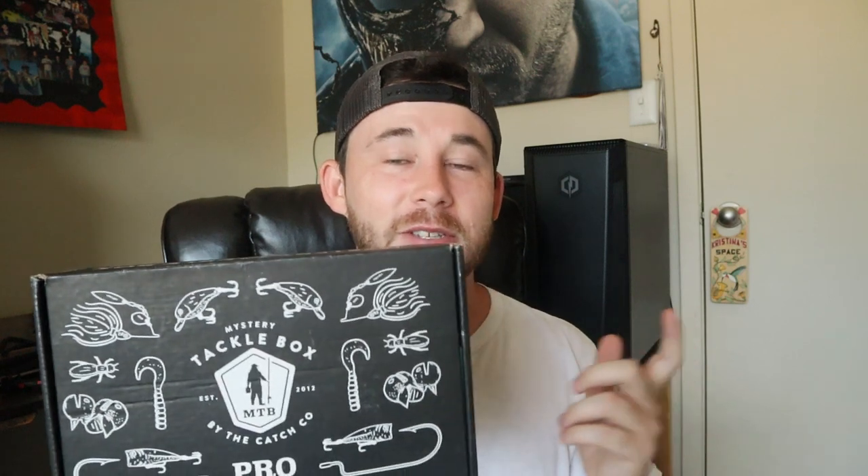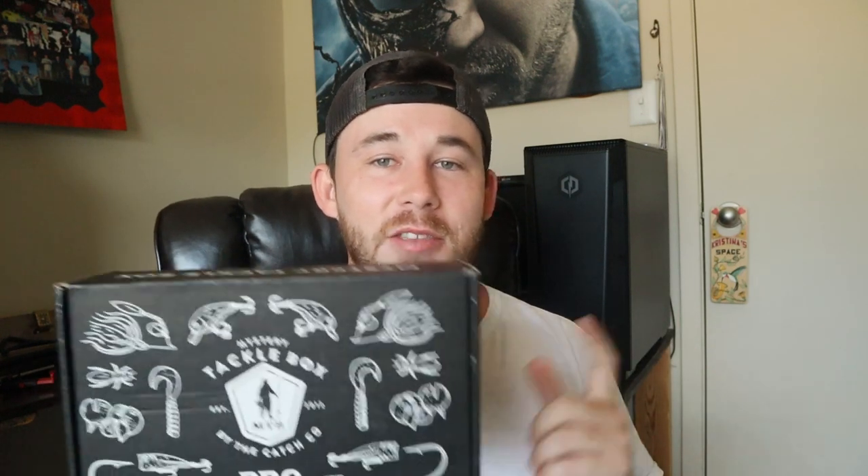What is up guys and welcome back to the channel! As you can tell by the thumbnail, we're going to go over the September Mystery Tackle Box. I just got this in the mail today and I am so pumped because I've seen other people's reviews and they put really good stuff in it. Mystery Tackle Box is a monthly subscription — I'm paying thirty-five dollars and I'm always getting well over that value.